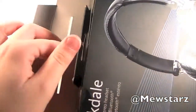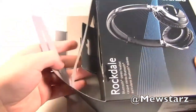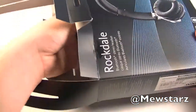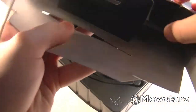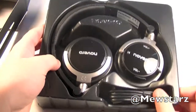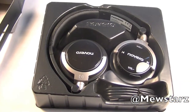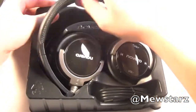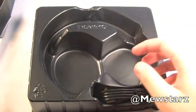I just went ahead and opened the seal. Let's go ahead and open it up, undo that, and take this out. We do have a piece of paper, which we won't look at. Right here you can see the Novera Rockdale Bluetooth Headphones in the plastic — we'll go ahead and take this out.